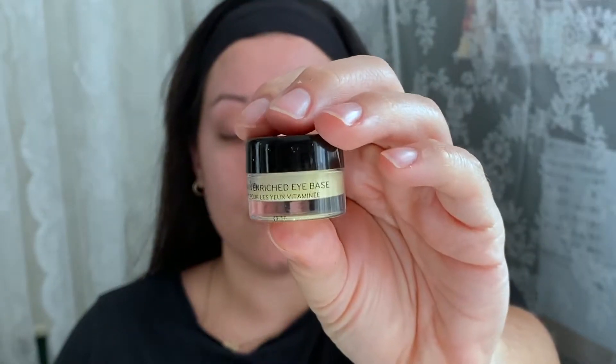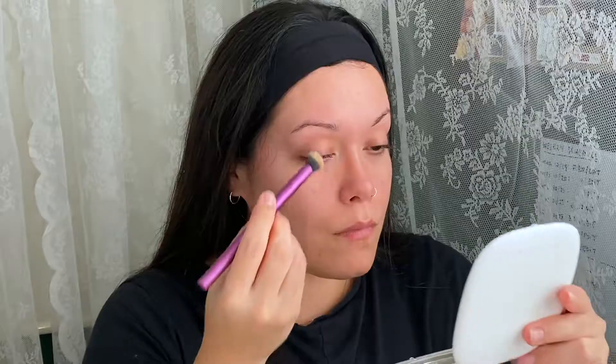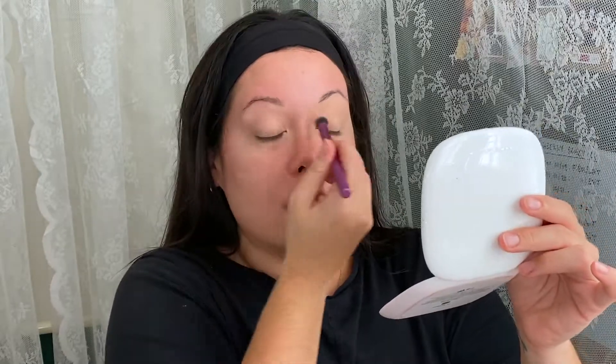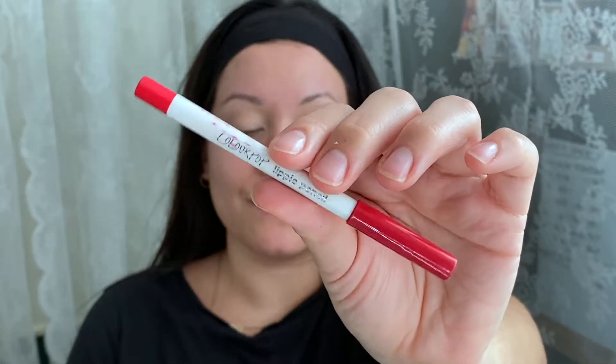Starting with my Rare Beauty Always An Optimist mist, just to hydrate and prep the skin. I'm also helping the eyes a bit — my eyes are getting a little sensitive. I've also refilmed this look about three times. Hydrating the eyes and then going in with my MAC Cosmetics Soft Ochre Paint Pot per usual, blending that out and going in with ColourPop Lippy Pencil in Frenchie.